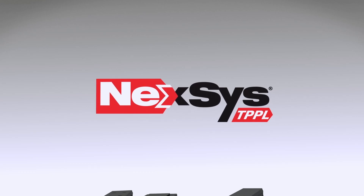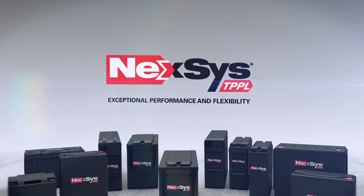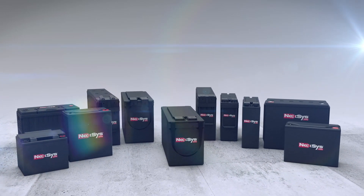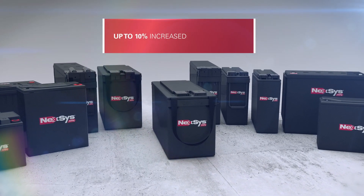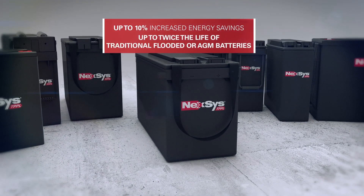Nexus Thin Plate Pure Lead TPPL Block Batteries from Enersys provide exceptional performance and flexibility, making them ideal for commercial and industrial floor care applications. Use them when you want, and opportunity charge them when convenient. Nexus TPPL Block Batteries offer up to 10% increased energy savings and up to twice the life of traditional flooded or absorbed glass mat batteries.